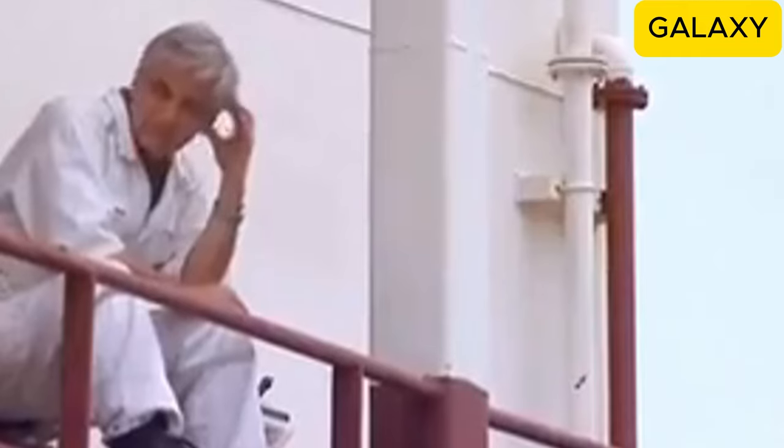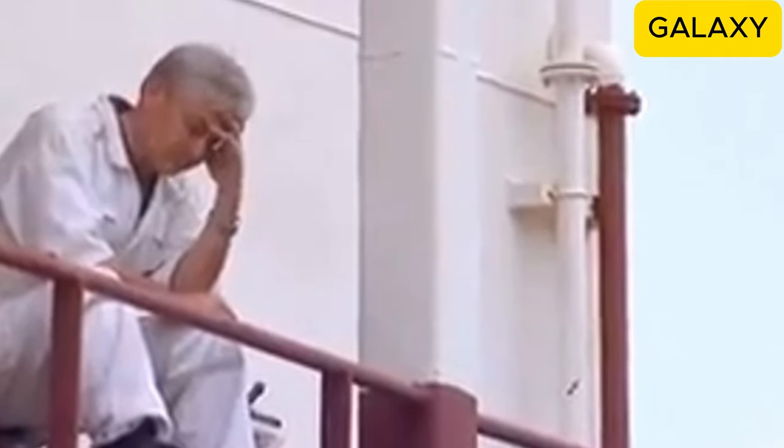Every extra day the ship stayed there, the owner would incur significant costs, likely losing money on this trip.